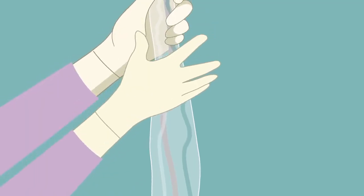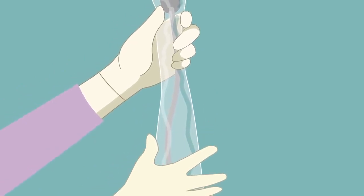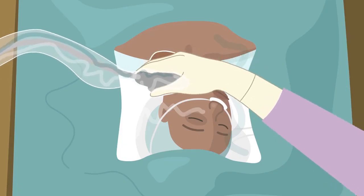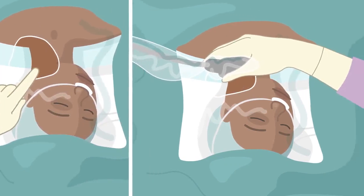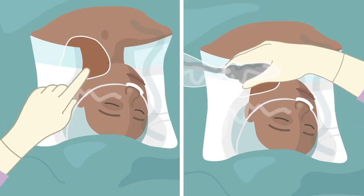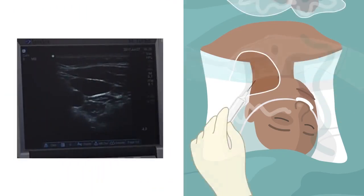The physician prepares the ultrasound using an aseptic technique and attaches the system to the sterile drape. The physician once again locates the anatomical structures by ultrasound or landmark technique and applies local anaesthetic. All catheter lumens are flushed with sterile saline. Using ultrasound or referring to the marked site by landmark technique, the physician punctures the vein.